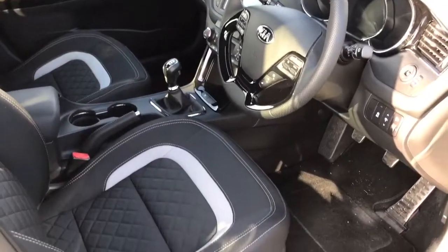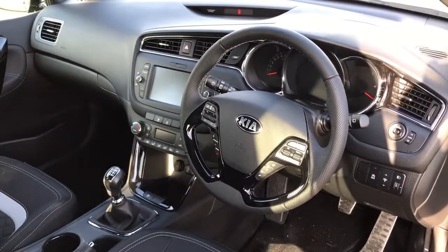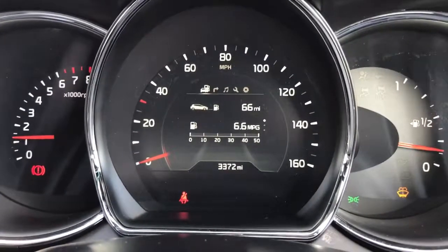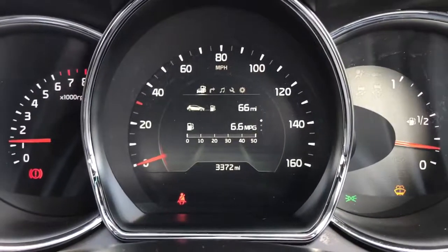Just briefly before I climb in, it's well worth seeing the interior from this exterior point of view. The seats are in great condition as you can see, and there's plenty to run through on the dashboard. Now that we're inside the car we're going to start off with the dials. On the left hand side we've got the rev counter, in the middle we have the speedometer, and then we have the fuel gauge on the far right hand side.